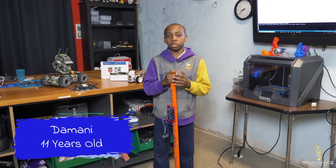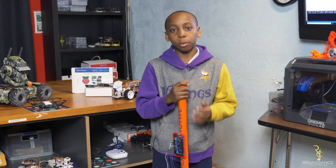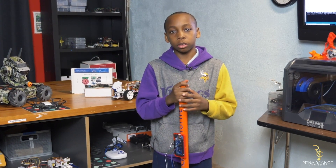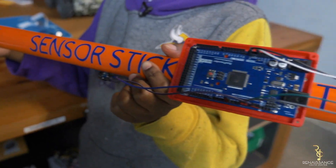Hi, my name is Damadi Jordan and I'm 11 years old. I'm in the robotics room of Renaissance Youth Center and I will be telling you about the blind stick.